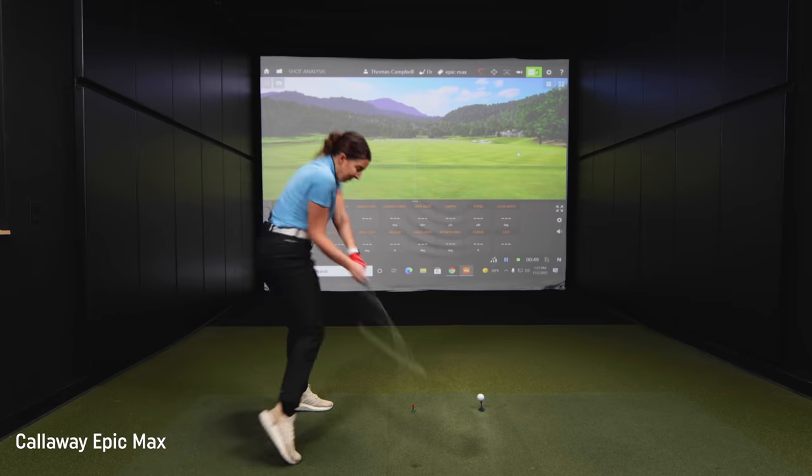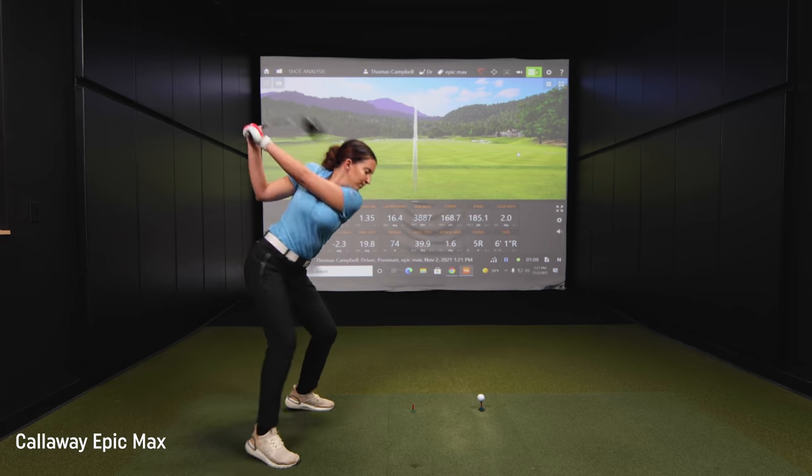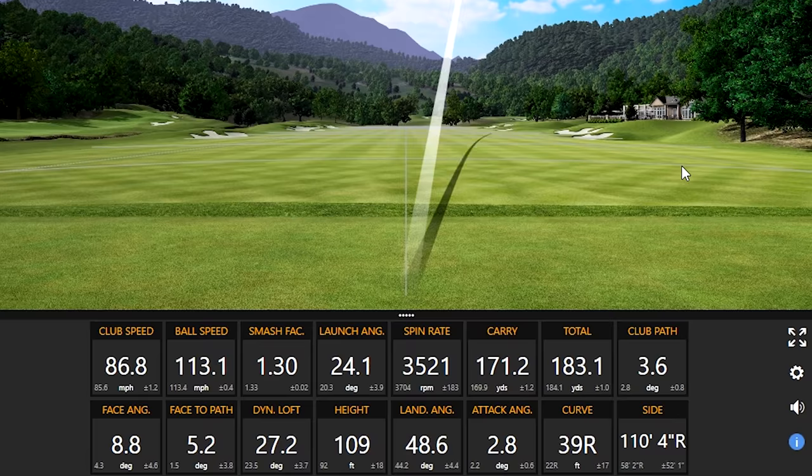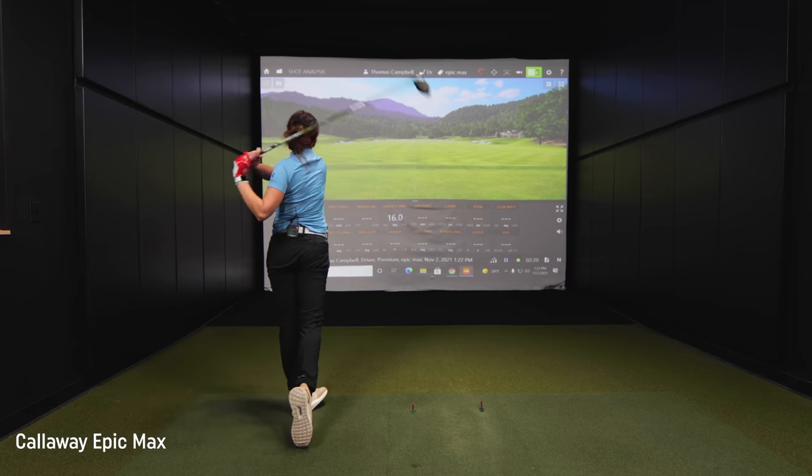First up we're going to be hitting the Callaway Epic Max. We'll hit about five shots with each driver and take a look at the numbers to see if we're seeing any general trends. That shot was pretty straight — really straight drive, didn't quite catch the middle of the face but nice and straight. That's generally your tendency — you just generally leave that face a little bit open. That one felt better. Look at that tiny little draw — your face angle was negative 0.3, closed by 0.3 of a degree. That was struck well too — a lot of ball speed.